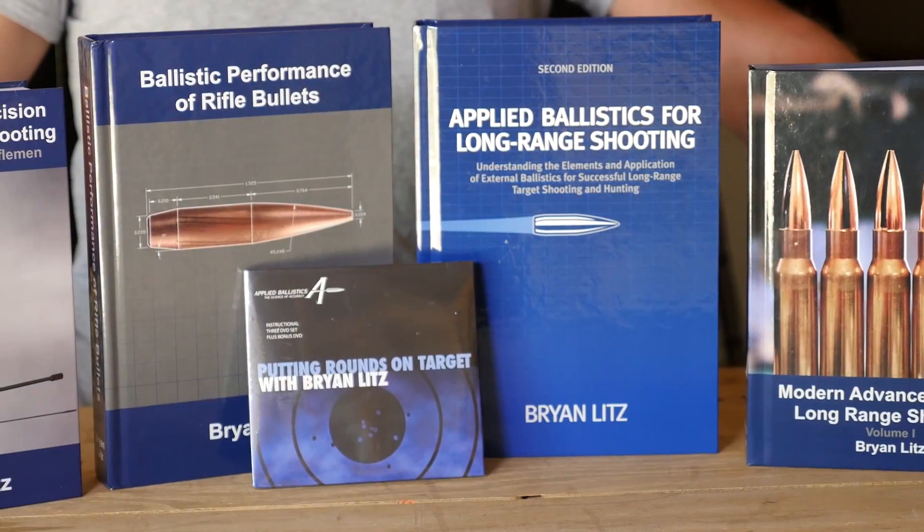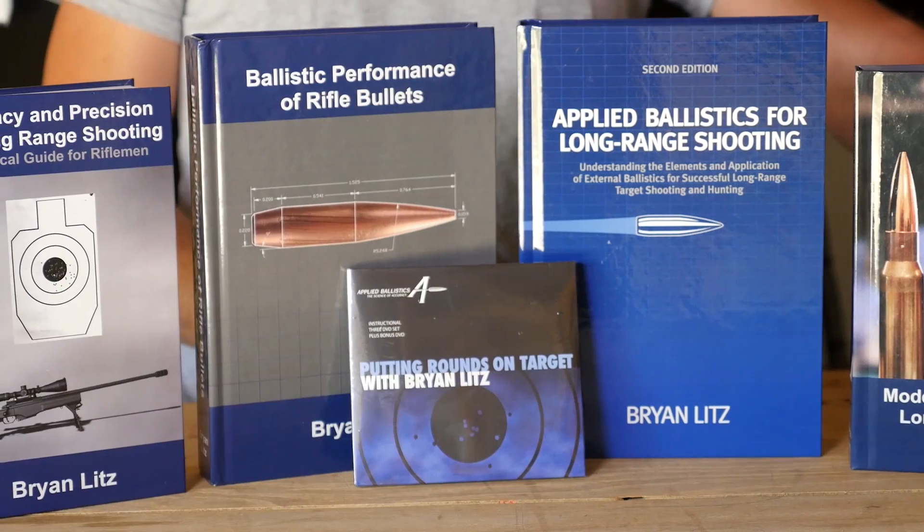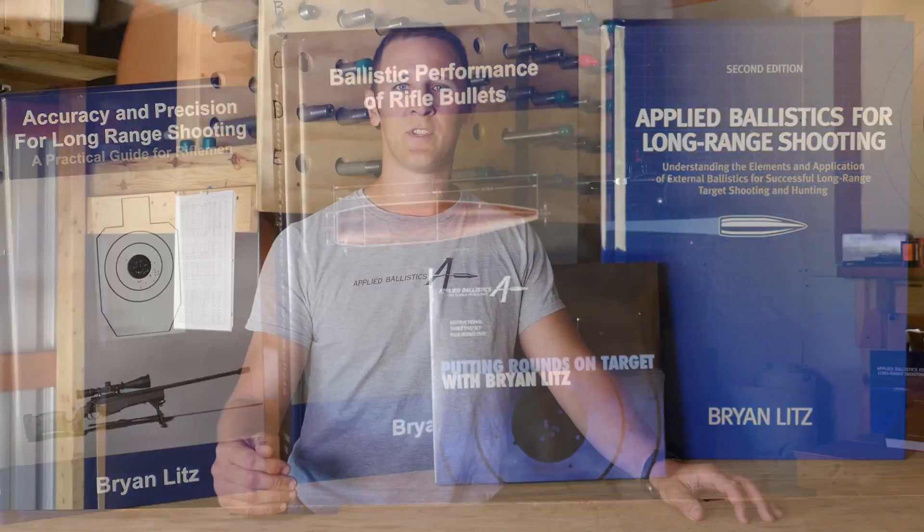Remember, these short videos are just intended for basic exposure to general concepts. There's a lot more to the science of long-range shooting. To learn more about that science, you can read the Applied Ballistics books, which are written in layman's terms for the long-range shooter.